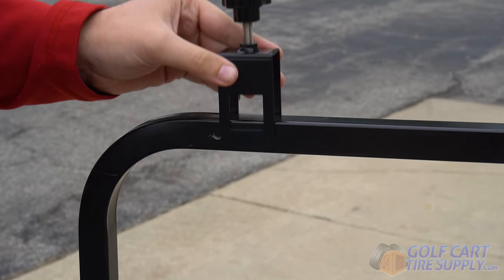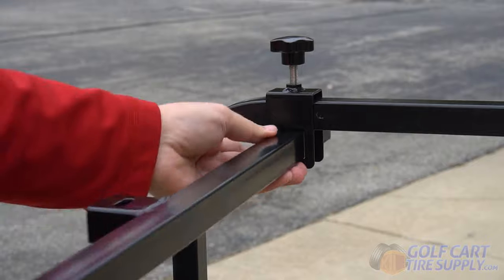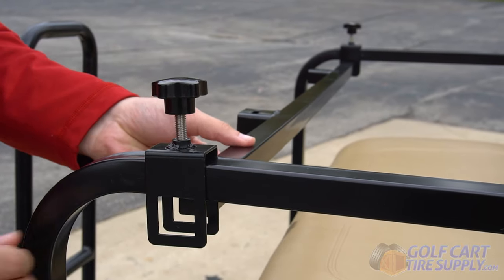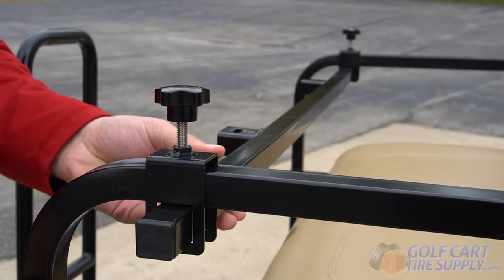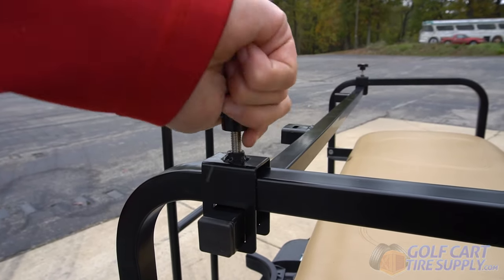First, you'll slide on the brackets to each armrest. Then you'll slide the bar into each bracket opening. For reference, the bar in this video measures 45 and a half inches long. Then you'll tighten each side down so that the bar is secure.